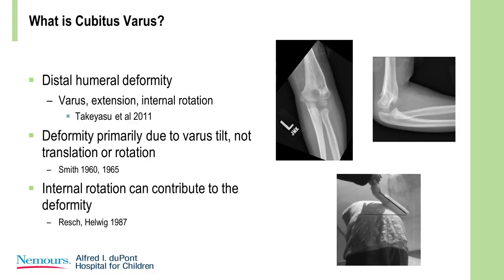If you have the child bending over and you put the arm behind their back, and you ask them to lift their wrist off their back, the distance they can lift off is internal rotation. You compare that to the contralateral limb, and you can get an estimate about how much internal rotation is present.